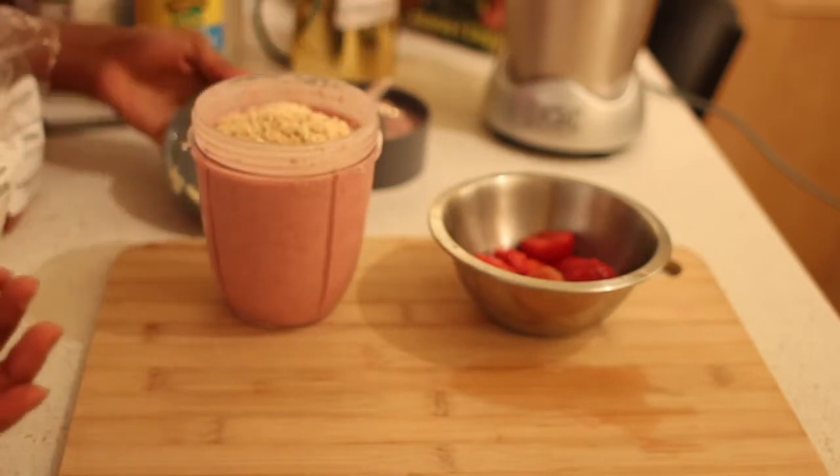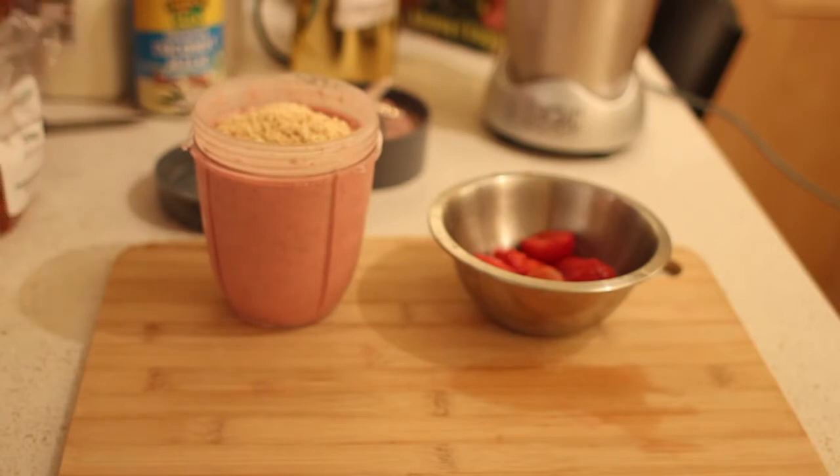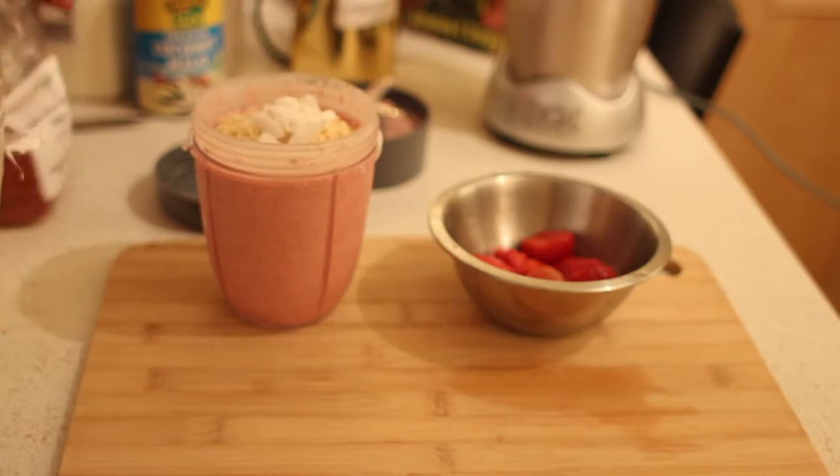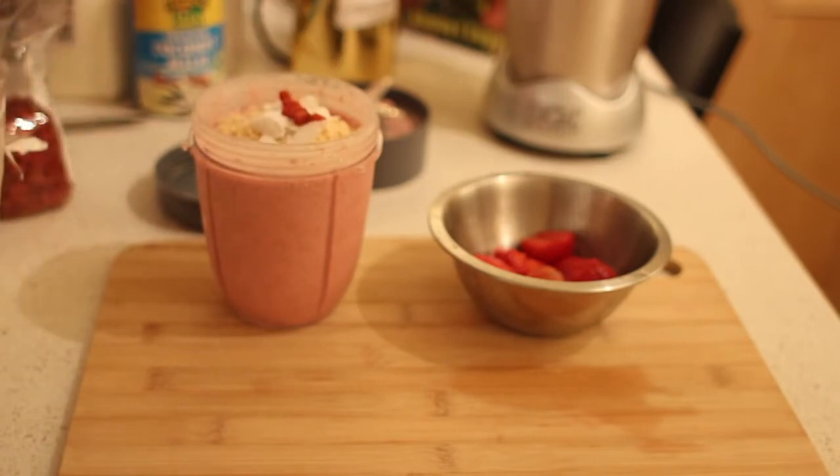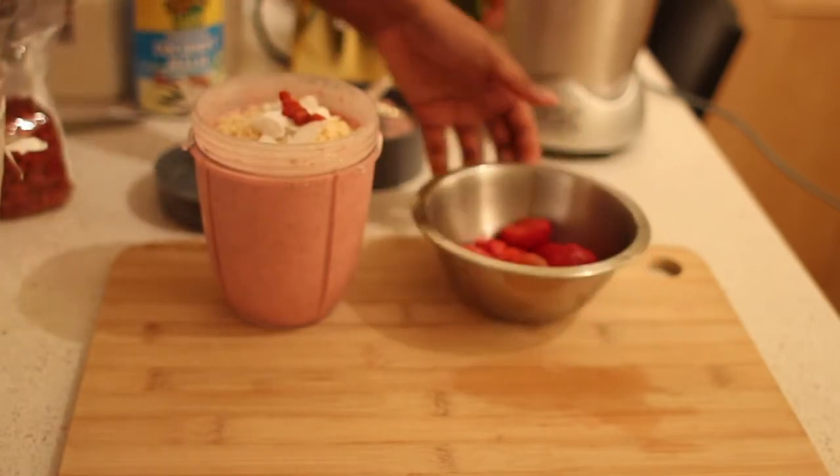I then want to add my strawberry shortcake. You can mix that in if you like. I also like to put some coconut flakes and some bodgie berries — just add some garnish to it, some life. Or you can add more strawberries — it's up to you.